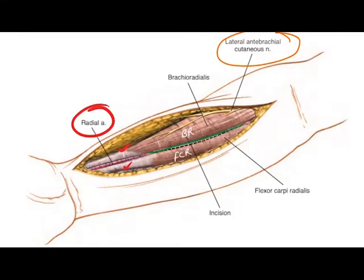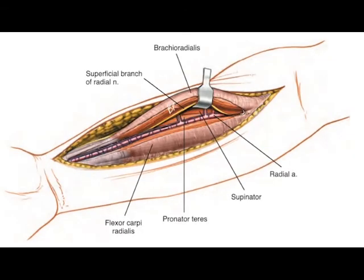On separating both these muscles, a leash of blood vessels going from the radial artery towards the brachioradialis can be seen. These vessels must be ligated to mobilize the brachioradialis laterally. After lifting the brachioradialis muscle, the superficial branch of the radial nerve can be seen below it, and must be retracted laterally along with the muscle. The vessels will be retracted towards the medial side.